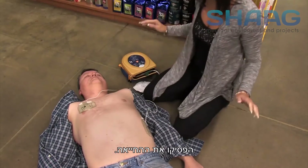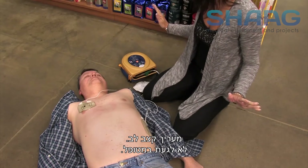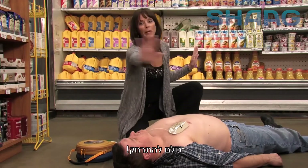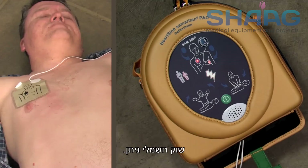Stop CPR. Assessing heart rhythm — do not touch the patient. Motion detected — do not touch the patient. Analyzing — do not touch the patient. Shock advised. Everybody clear? Shock will be delivered in 3, 2, 1. Shock delivered.